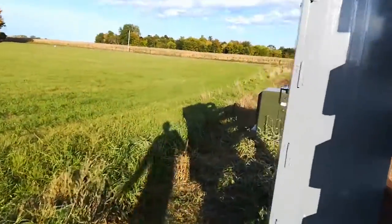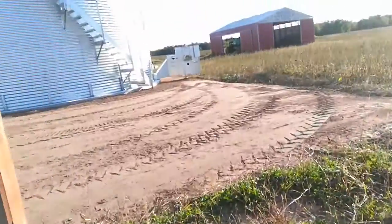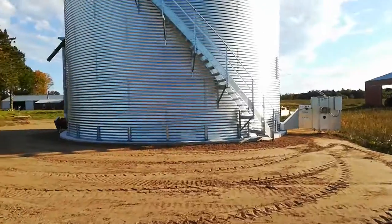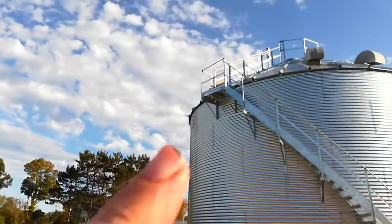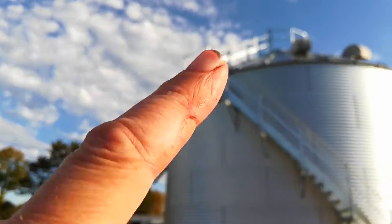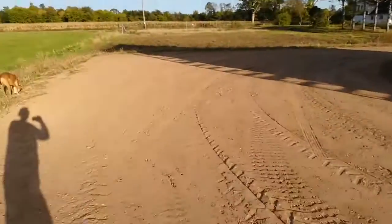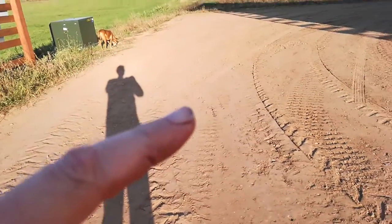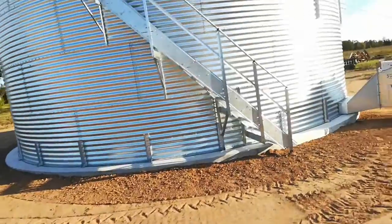There's no power in this panel yet, but the electrician was out here. Stairs going out. I could potentially put another 15-foot bin right here and share the stairs.